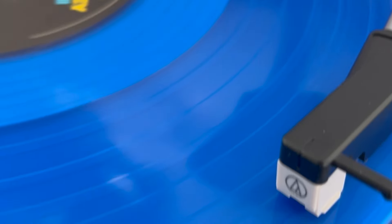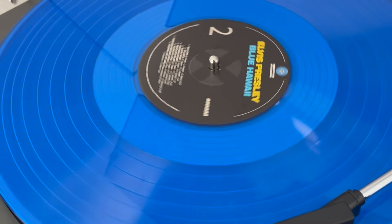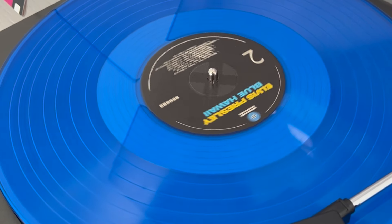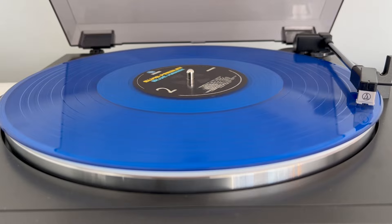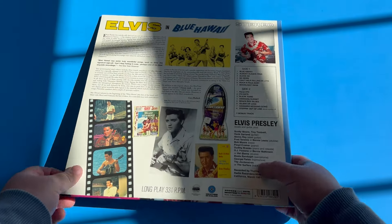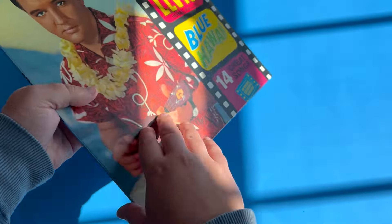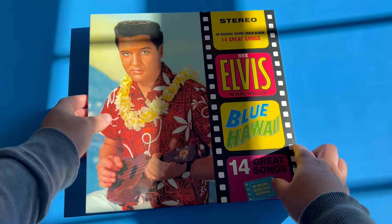I would encourage all of you to go ahead and get this album — it is definitely worth it. You can find it on Amazon for a good price of under 30 dollars, which is a much cheaper alternative than buying an Elvis Follow That Dream release that contains outtakes on a double vinyl. The added advantage is the price and not having to switch the vinyl side every few minutes given how short these tracks are.